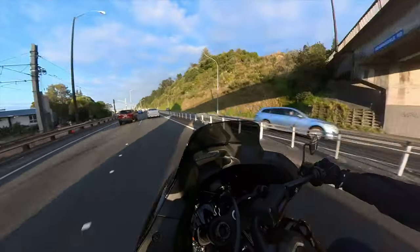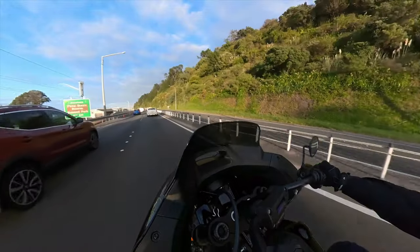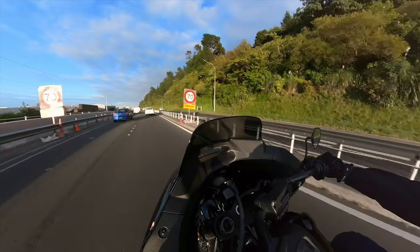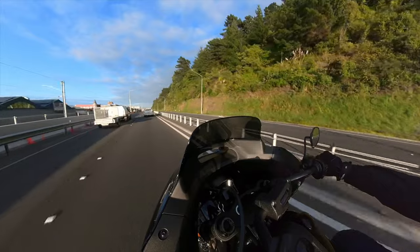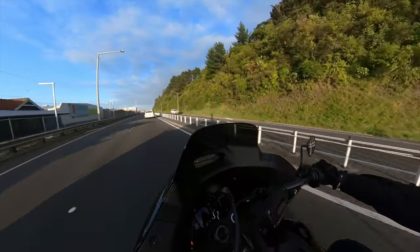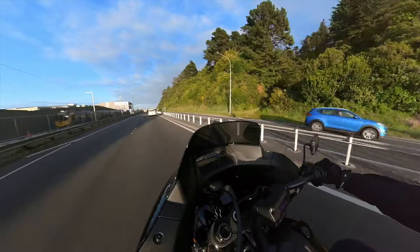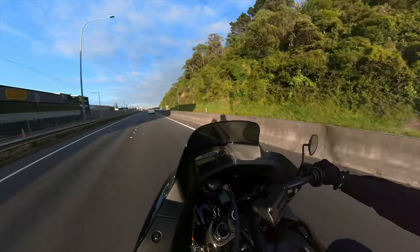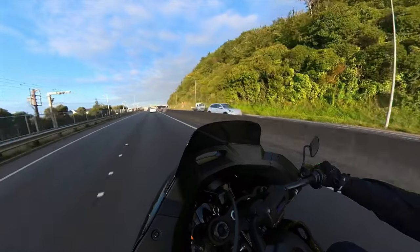I think my main drawback for the morning commute is just the width, or the perceived width. It may not be that much wider than any other motorbike, but it just feels so much wider and it makes you not want to do too much lane splitting, which is actually something quite important on this morning commute — because you need to squeeze through traffic from time to time, especially when some poor bugger's had a crash and it blocks the motorway for hours on end.